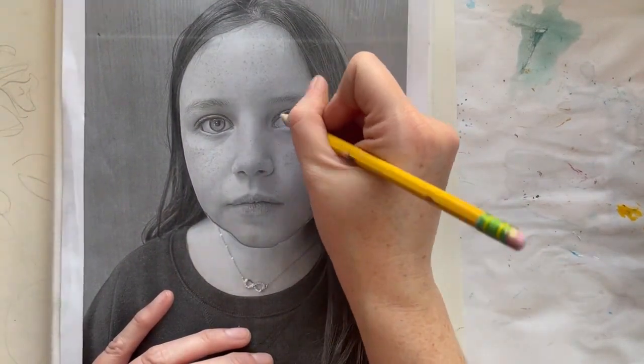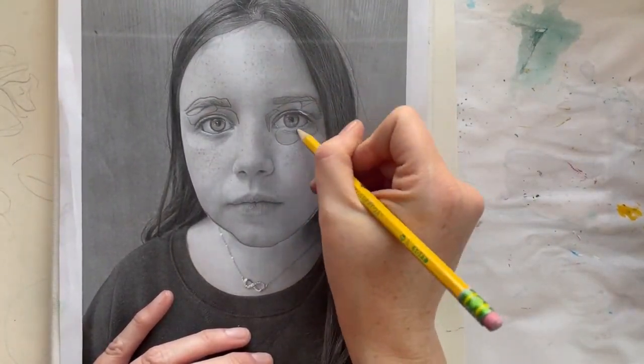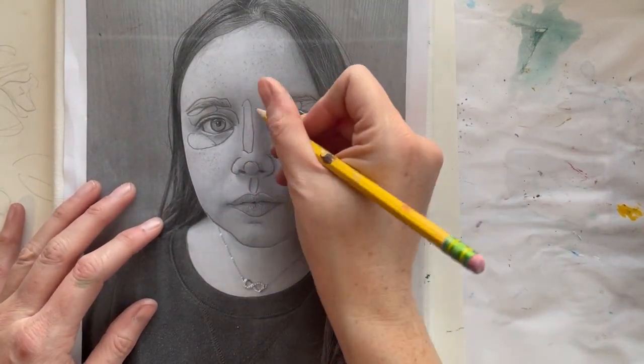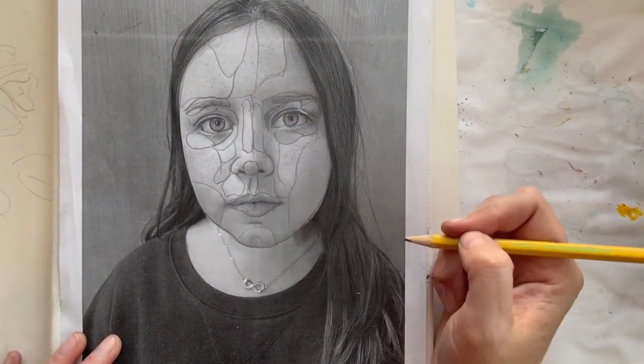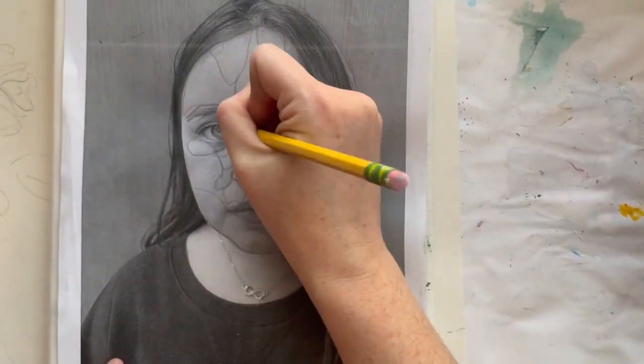Then go into the face and map out highlights. You're going to find the lightest parts of the face and trace them into a shape. For example, underneath the eye I see a highlighted area, and I'm going to circle it so I can see that that's a light spot. We're going to go in and paint those light spots later. All the different tones and shades need to be mapped in.